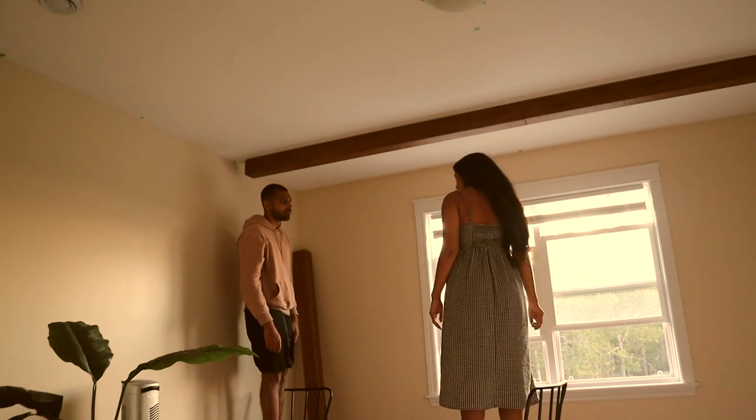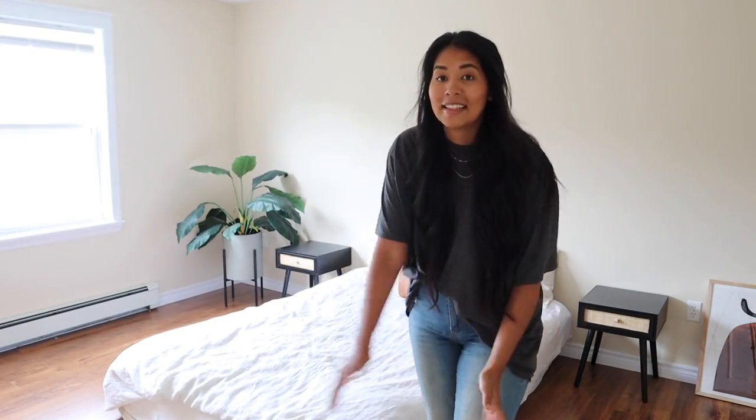Thank you so much to Cricut for sponsoring today's video. So as you know, this is my room, and in my room — in my home in general — I have been dreaming of having wooden beams up above my bed. The problem is I'm a renter: wooden beams are heavy, and I couldn't figure out how to get them up and secured in a way I'm comfortable with. I kept challenging myself over and over: how can I do these wooden beams?